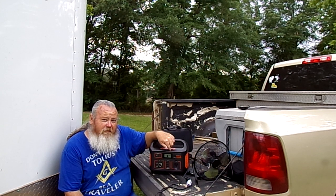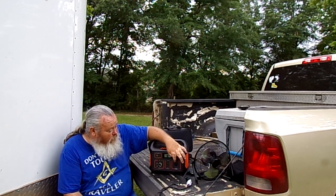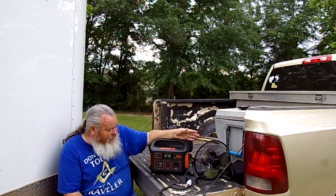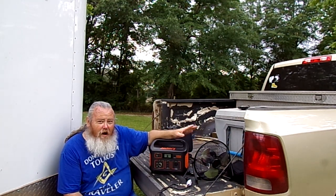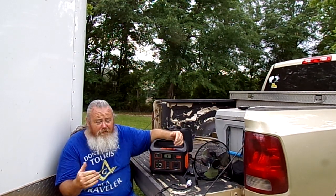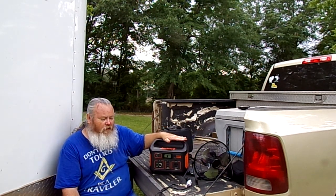The only thing with this unit — it does have a parasitic draw if you turn on the AC. You'll hear the fan come on for a second, but it has a continuous two-watt parasitic draw with the AC. It has to do with the inverter. I can't tell you exactly why — I'm not a real techie type person — but this thing is perfect for us for our camping adventures.